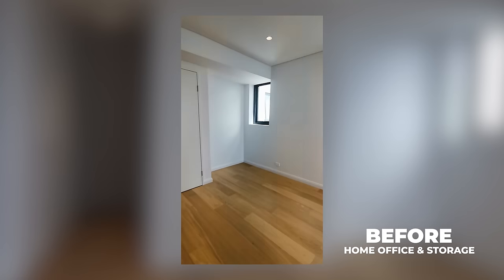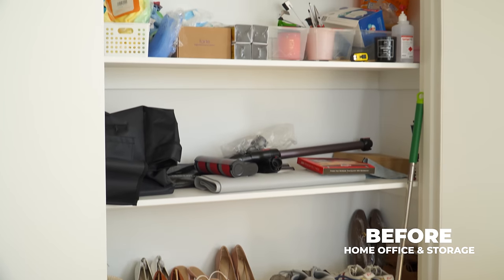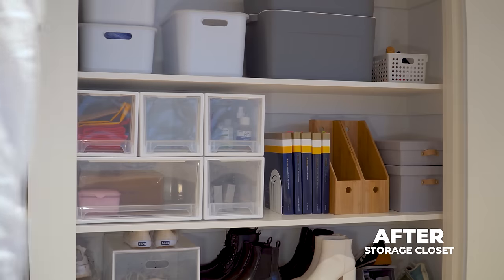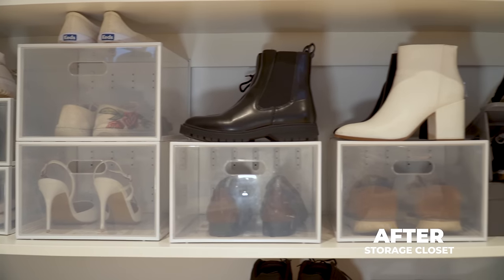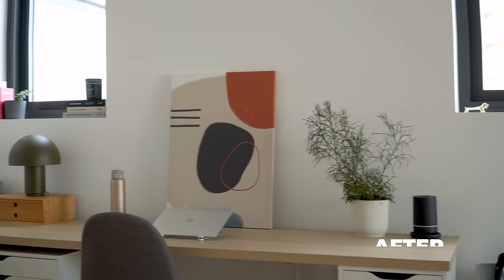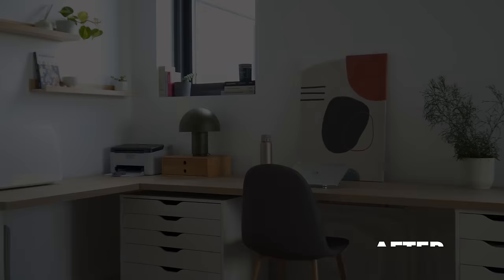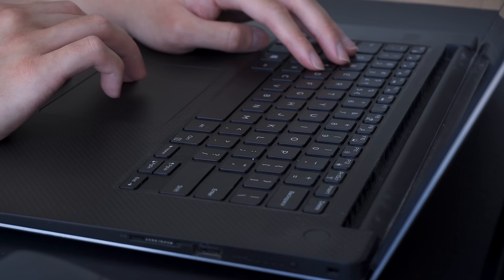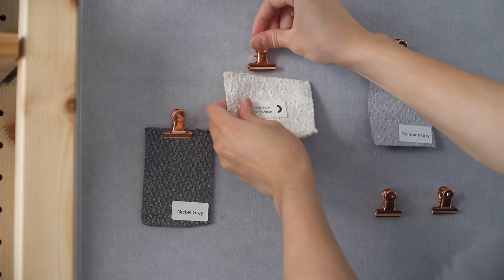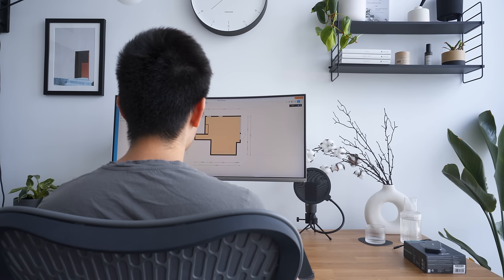With everything completed, let's take a quick look at some before and after of the space. What was previously an empty corner and a basic storage closet have been transformed into a multi-function workspace and storage closet. And that is a quick tour of the home office and storage closet. Over the next few weeks, I'll reveal the rest of the apartment, including all the design and material choices. If you have any questions, please let me know in the comment section below, and I'll try my best to answer them. Thanks for watching, and I'll see you in the next one.